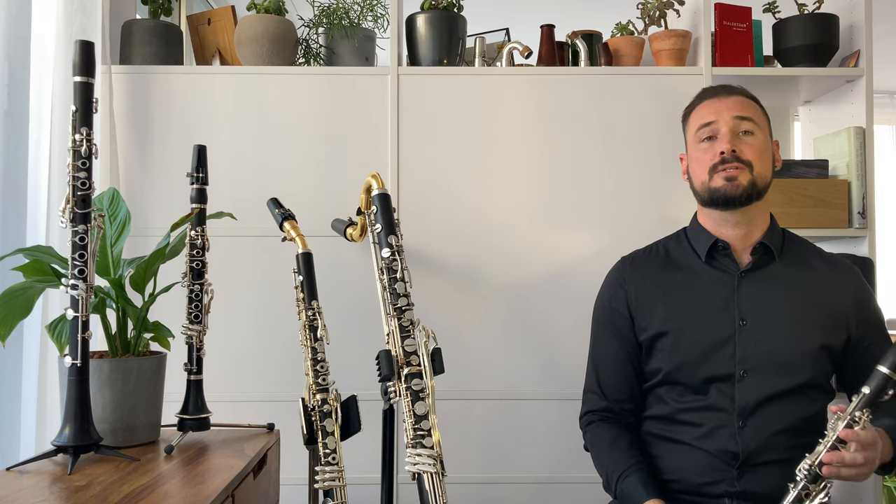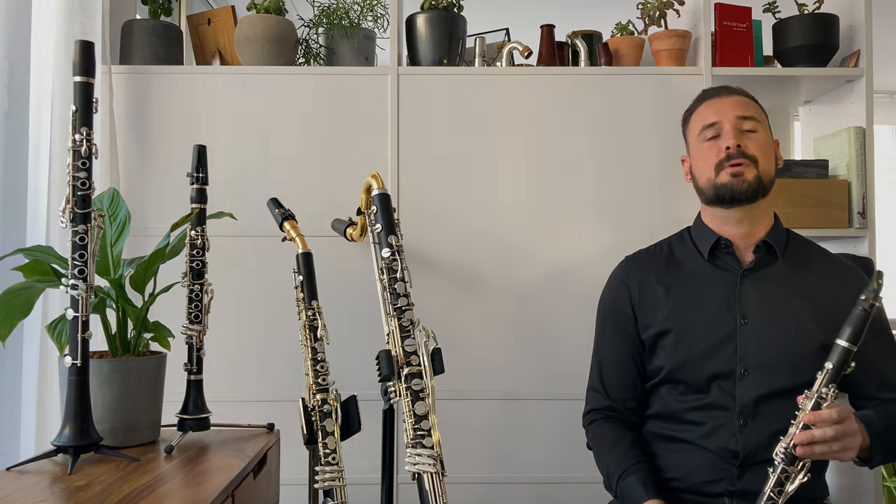Thanks for watching, and don't forget to subscribe to my channel for more videos about the clarinet.